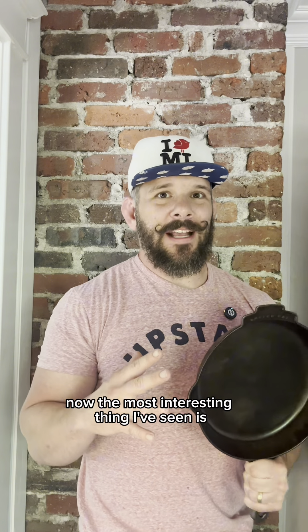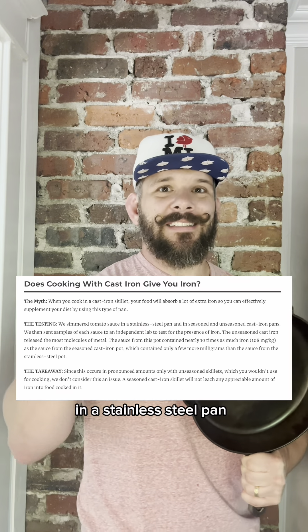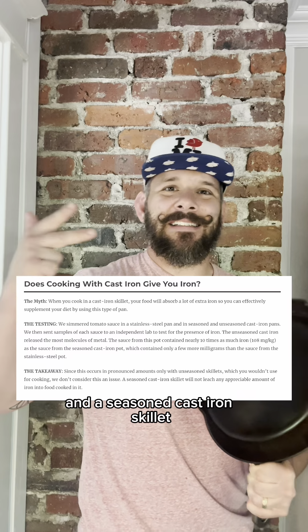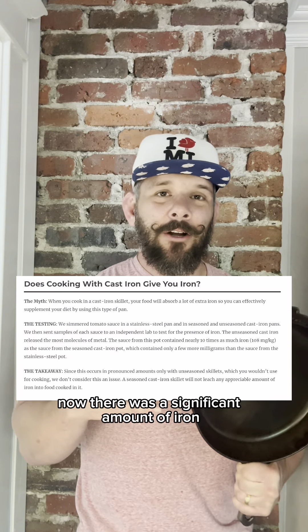Now the most interesting thing I've seen is America's Test Kitchen ran an experiment where they simmered tomato sauce in a stainless steel pan, an unseasoned cast iron skillet, and a seasoned cast iron skillet.